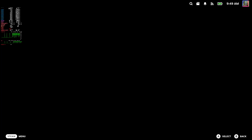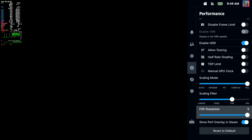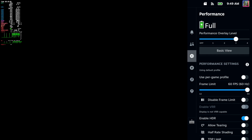To do this, press the button with three little dots. You have to be in the game for this screen to show up. Then scroll down, go to Performance, go up to the top, and turn on the overlay.